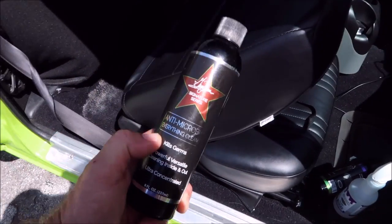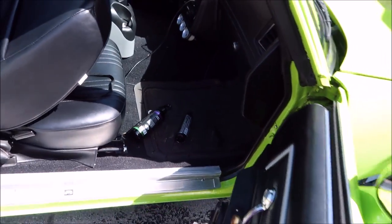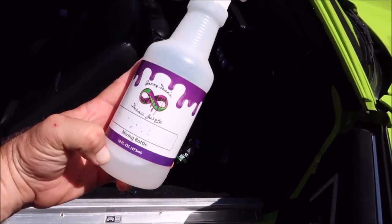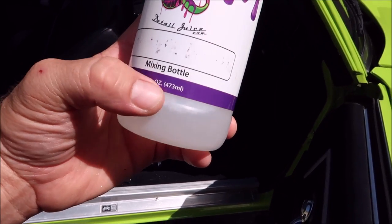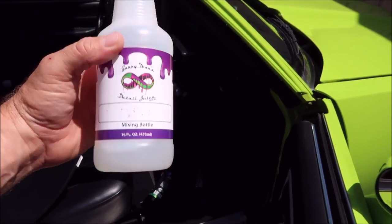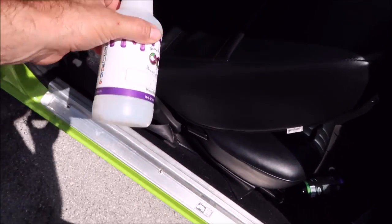Amec right here — this is the 8 ounce bottle. I sell it in 8 ounce, 16 ounce, and 1 gallon, and I have it diluted in here. It's about one part Amec — I filled it up to a line with Amec and then filled it with water, and now this is what we're left with.